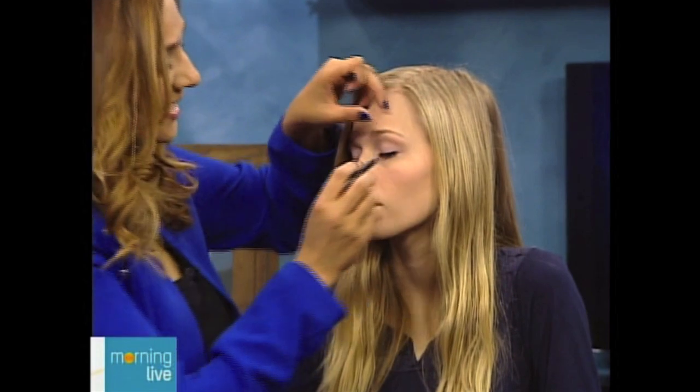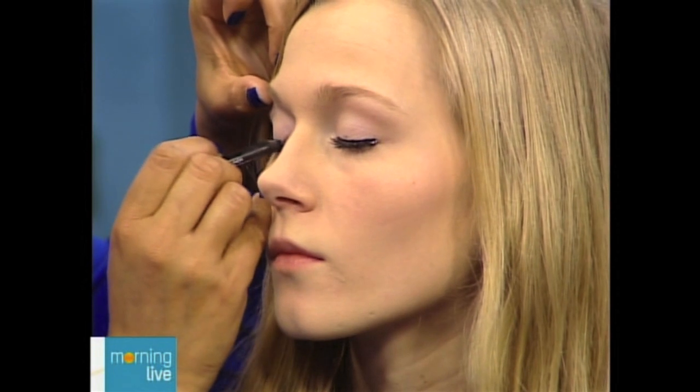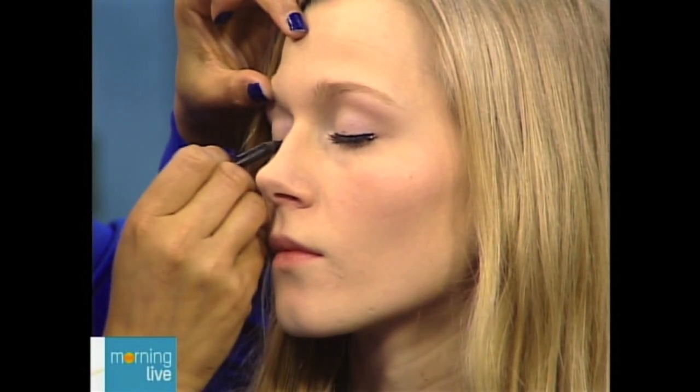The 40s glam look features a nice thick liner. It's not as winged out as it gets in the 50s — like the Marilyn Monroe look, that's a lot more winged. In the 40s, it's just a thicker line along the lash line but not winged out, which gives a nice heavy eye effect.